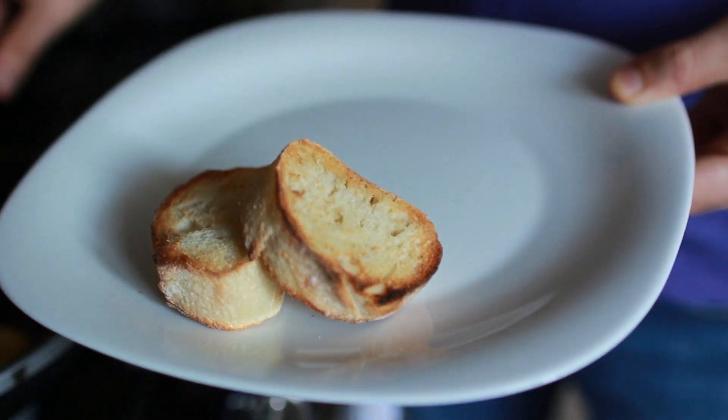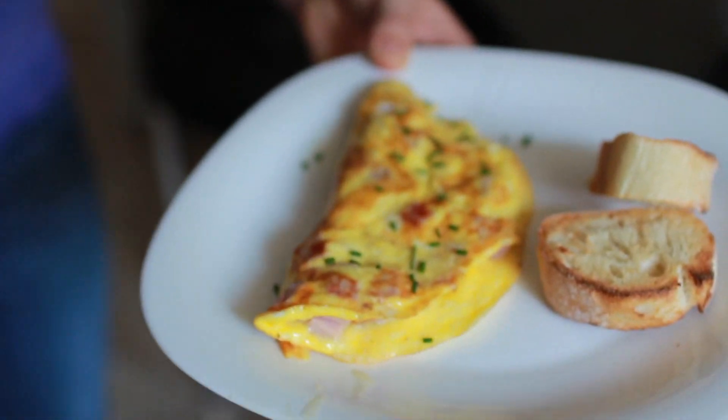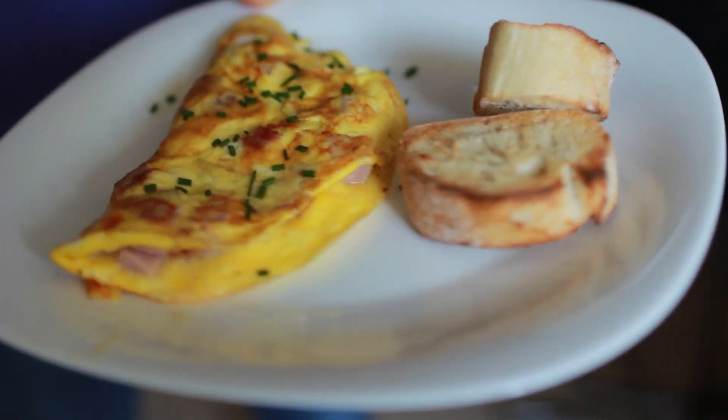We follow the same exact steps for the meat omelette: pour it in, lift the omelette to let excess liquid contact the pan, add butter, salt and pepper, and at the very end add the last bit of cheese and flip the omelette over. Now we're just about done — let it cook about another 30 seconds. Then take the finished omelette, put it on a plate with a couple of pieces of bread, and finish it off with a few chives on top. That's our meat omelette done.